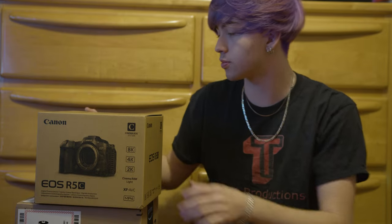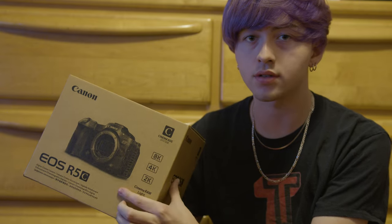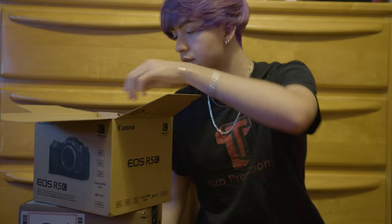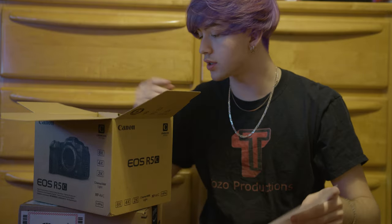Hello everybody, this is Tom from Tozo Productions and today I'm going to unbox the EOS R5C. I got some extra things to make the camera actually work, so of course we have information sheets at the top here.